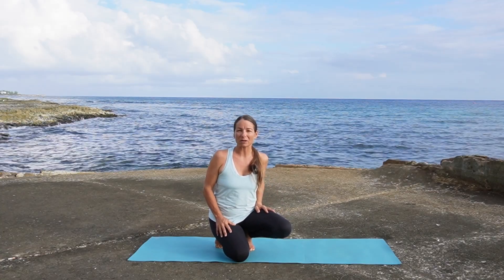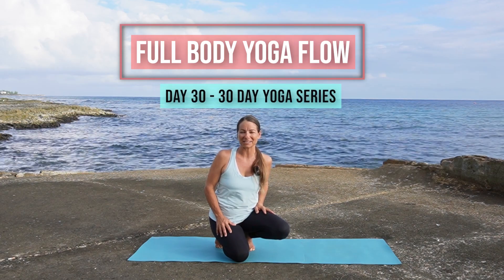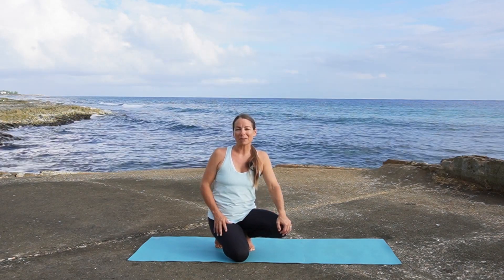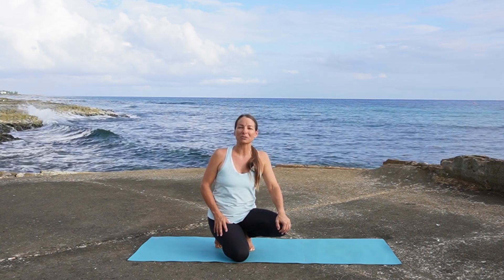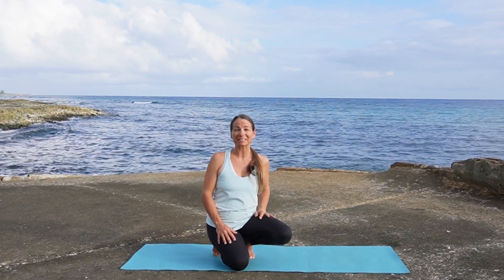Welcome back friends, welcome to the final day in the 30-day yoga series. Get on your mat. I am grateful for each and every one of you for tuning in every day. Please like, share, and subscribe to the channel. I hope that it has encouraged you to live your yoga off of your mat in your everyday life.